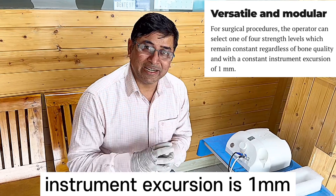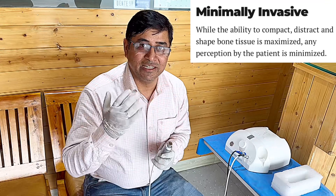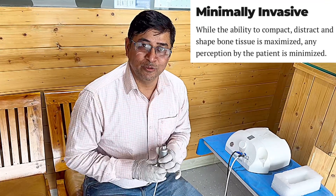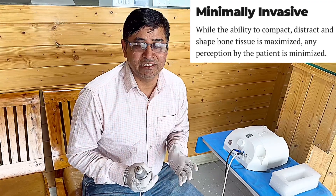The impact time is less than 70 milliseconds, so the vibration does not travel to the brain or the craniofacial region. This means the shock effect on the patient after surgery is not going to happen.